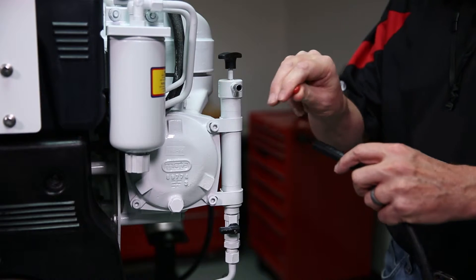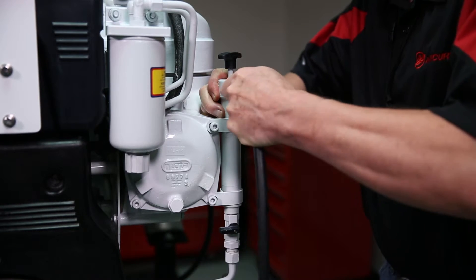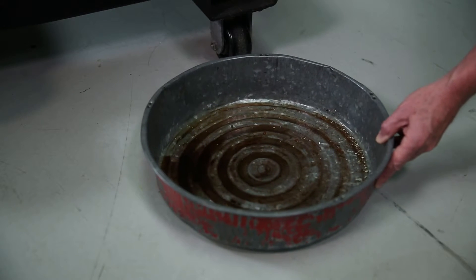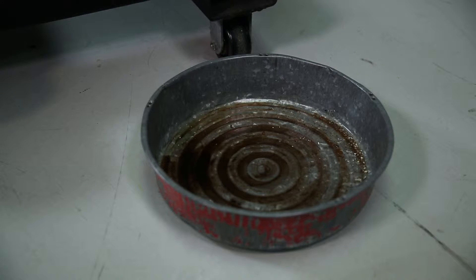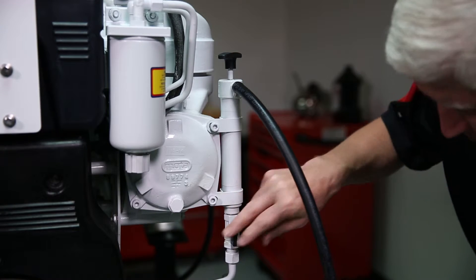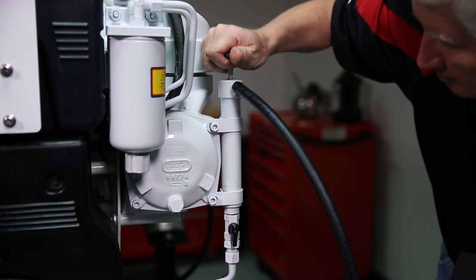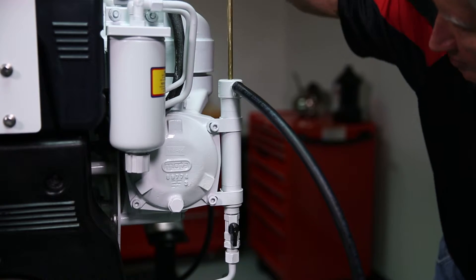Remove the plug from the evacuation pump and attach an appropriate hose to the fitting. Place the other end of the hose into a suitable container to capture the used engine oil. Turn the shutoff valve 90 degrees to open the valve. Pump the T-handle to remove the oil from the engine and into the container.